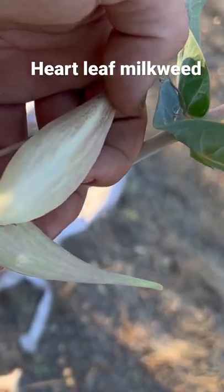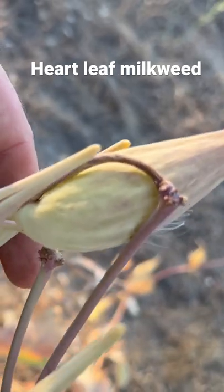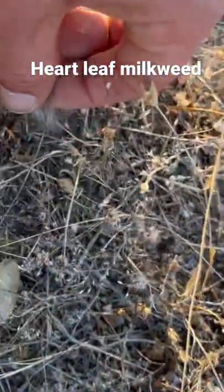These pods right here are almost mature — this is what it looks like when it's pretty much ready. That's a ready one right there. They have this fluff on it, kind of like a dandelion or a thistle, and that's called coma. That's for seed dispersal, so it flies.